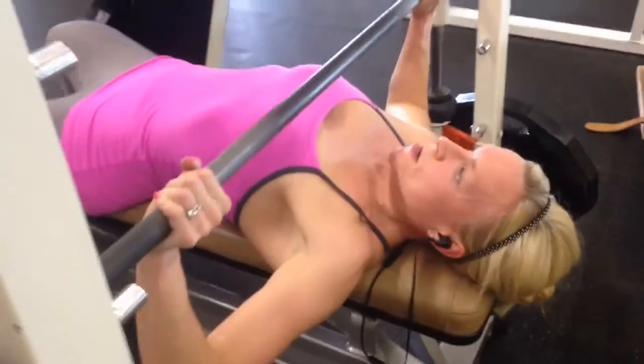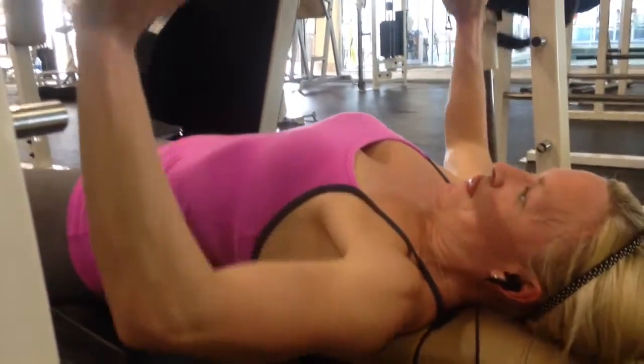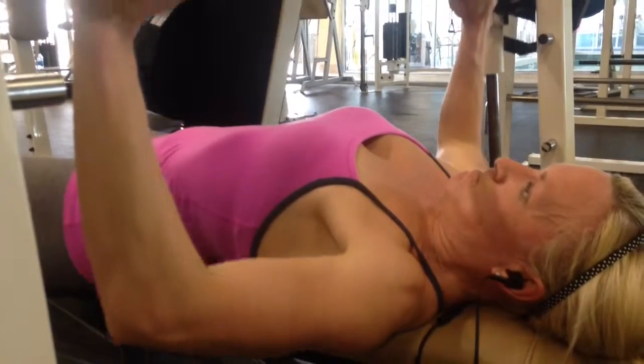Good. Slower. Chest up, chest up. Reach your chest to the bar. Push. Good. Slow, slow, slow.